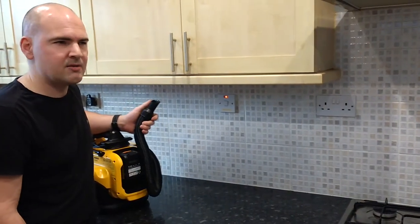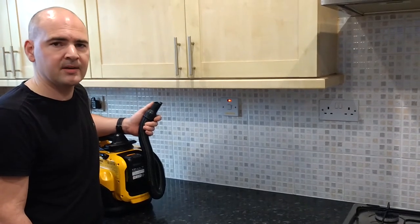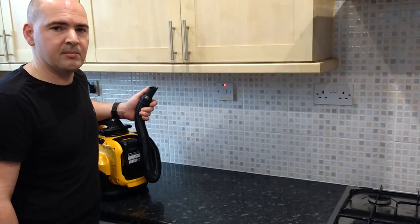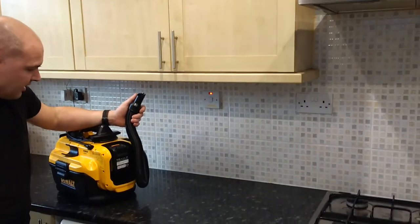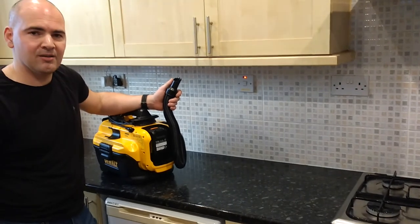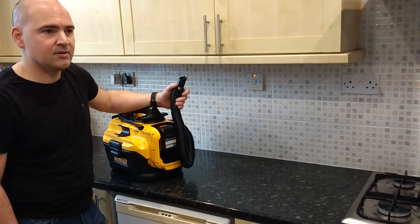The only thing I'll notice is it does seem quite noisy. I don't know if that's going to be distracting if you're a workman taking this into someone's house, but if you're a workman you're going to be making more noise with tools anyway, so it shouldn't be a problem. If you're cleaning up late at night you may offend some neighbours, but if you've got to clean your stuff up, you've got to clean your stuff up.